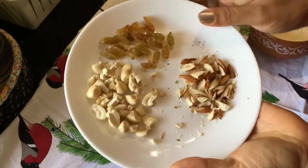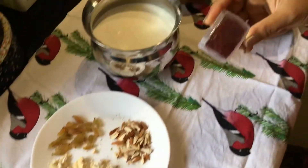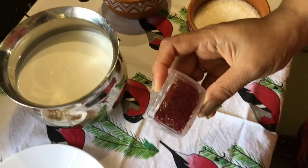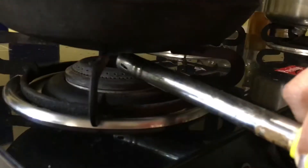For the garnishing we are going to use cashew, dry grapes, and almonds which I have diced. This is saffron to give it an extra richness. So now let's get started.